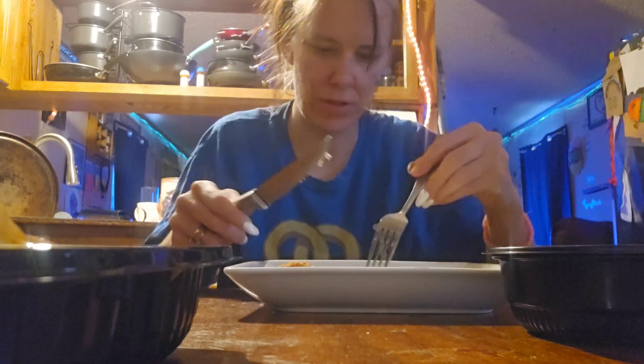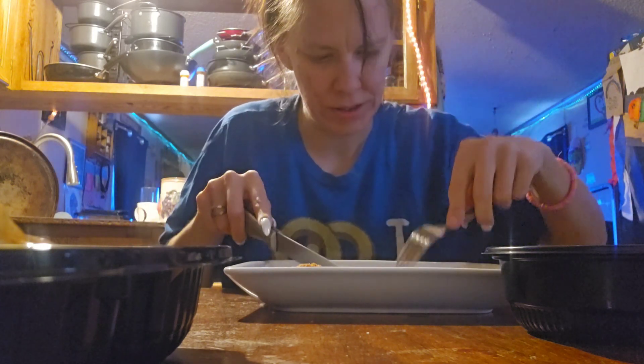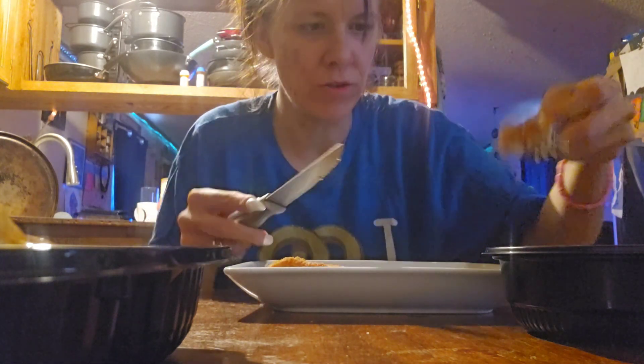So we're going to try dipping it in the gravy since I got so much of it — to see how it tastes. Here it is with the gravy. Gravy it is — keeping it with the gravy.